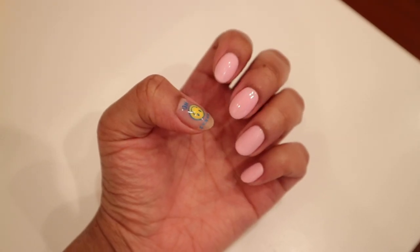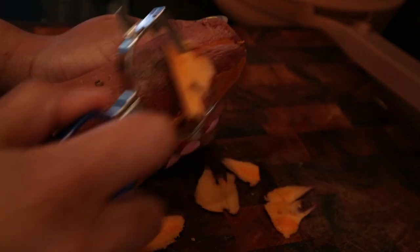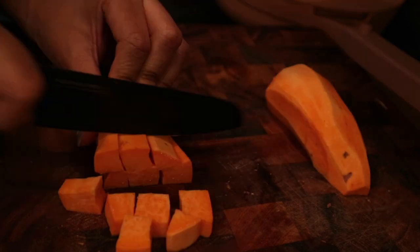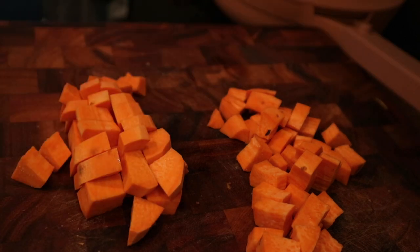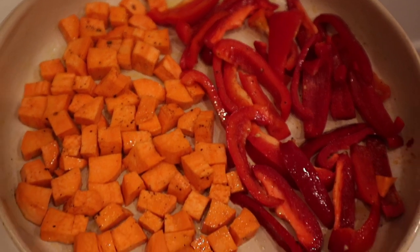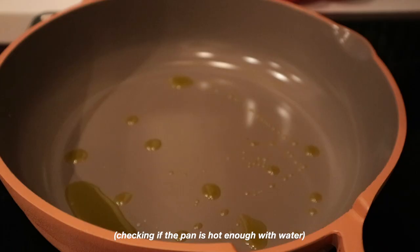I'm showing you my nails here because someone asked why I had a sticker on my thumb in the last video — this is just my manicure. If you want to see how I did that, I'll put it on TikTok. Now, I'm roasting some potatoes.